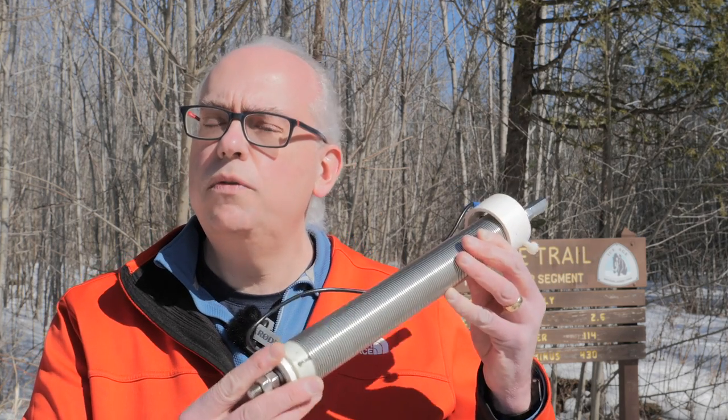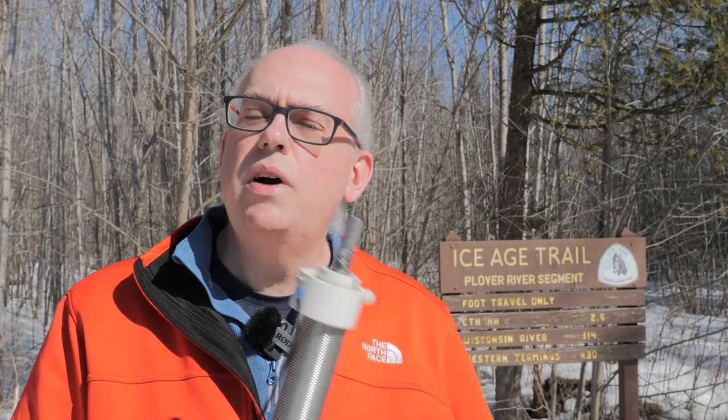So today we're in a different part of the trail, a little bit different scenery, but my goal today is not so much to highlight the trail, but to talk about this. A lot of people have asked me how I set up and tune my Wolf River Coil antenna, and that's going to be the purpose of this video. We're going to put the Wolf River Coil on the air, and I'm going to show you how I set this antenna up and give you a good idea of how to make the thing work. So without further ado, let's get the Ice Age Trail on the air.